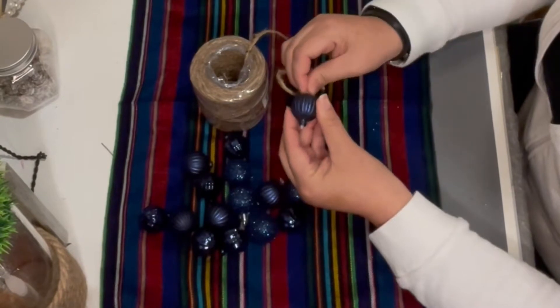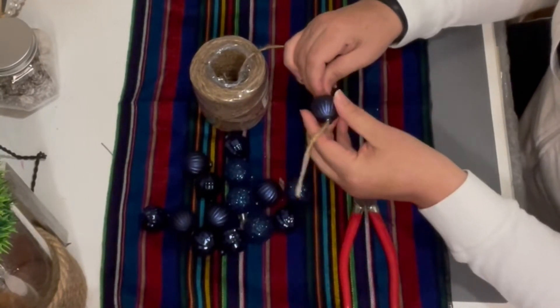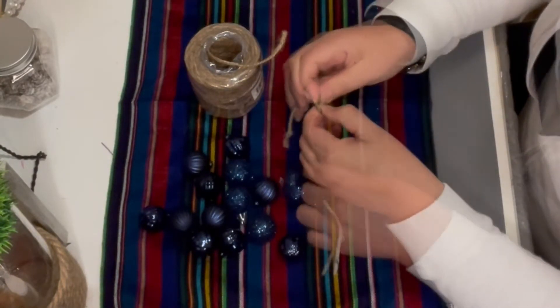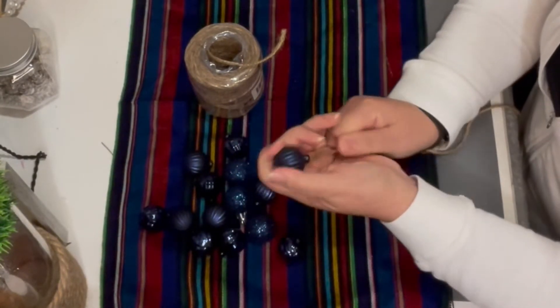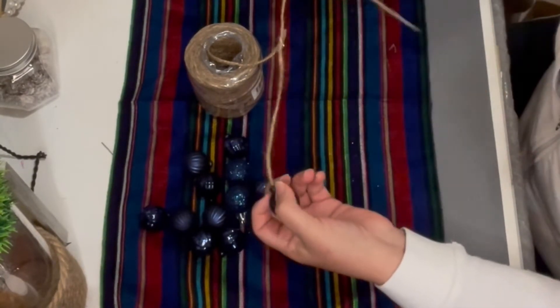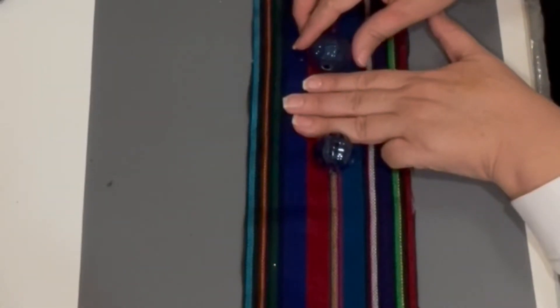I pulled it out from the neck, and on the other side where there's no tape, I tied a knot. Then I pulled the rope again from the neck side to insert that knot into the ornament and leave the rope inside. You want to make two of these — one for each end. To start off garland number one, I'm going to give three fingers of space between each ball.